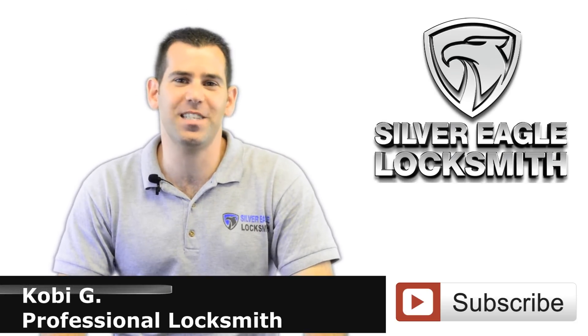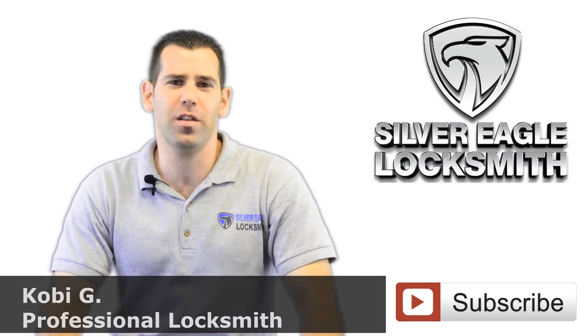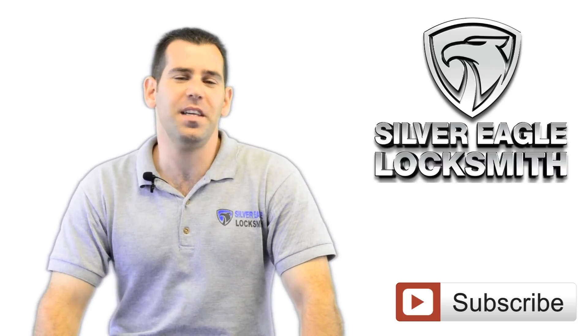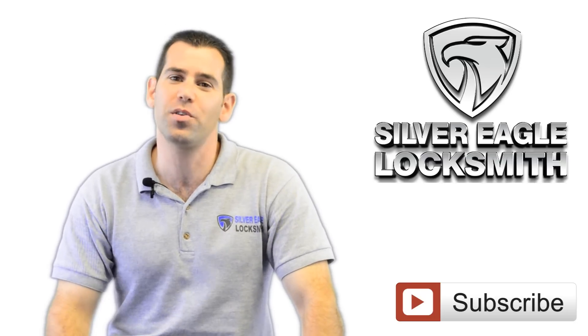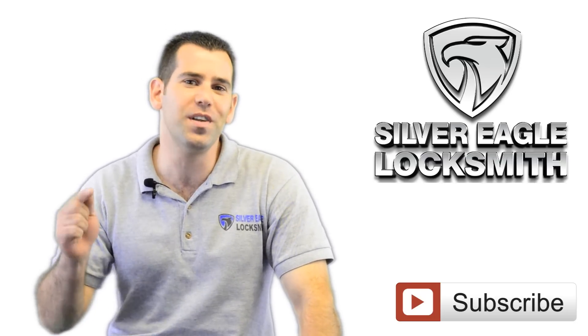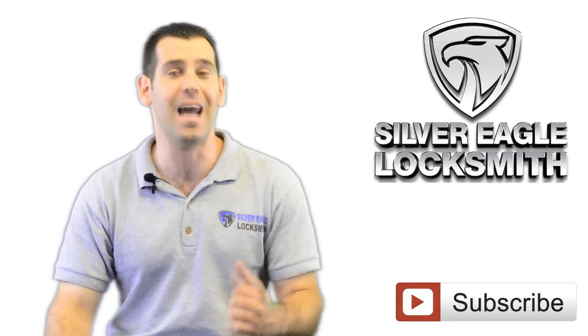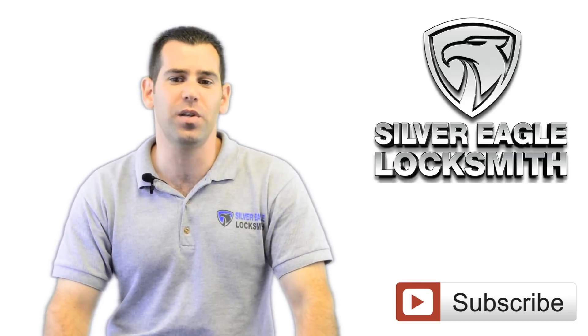Welcome to Silver Eagle Locksmith Las Vegas YouTube channel. My name is Kobe and I'm a professional locksmith here in Las Vegas, Nevada for more than six years. This channel will provide you with the best tips and do-it-yourself tutorials on how to increase your home and business security with practical and affordable solutions that I personally recommend to my own clients.